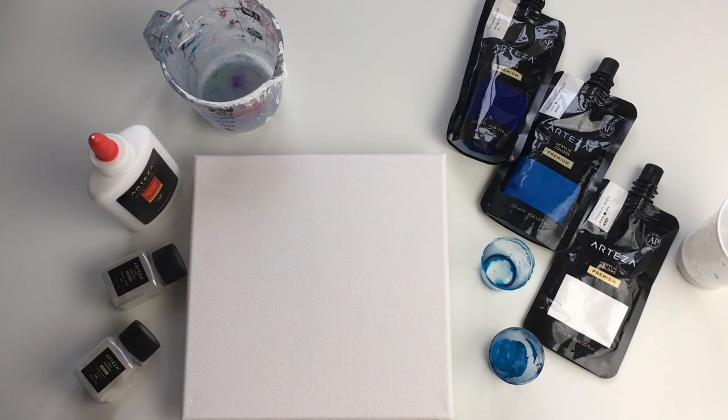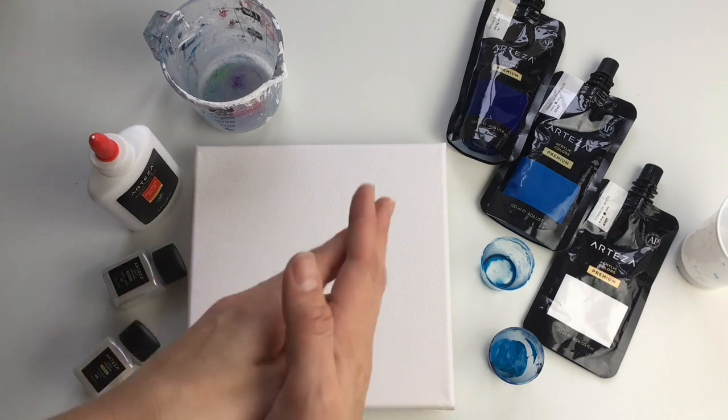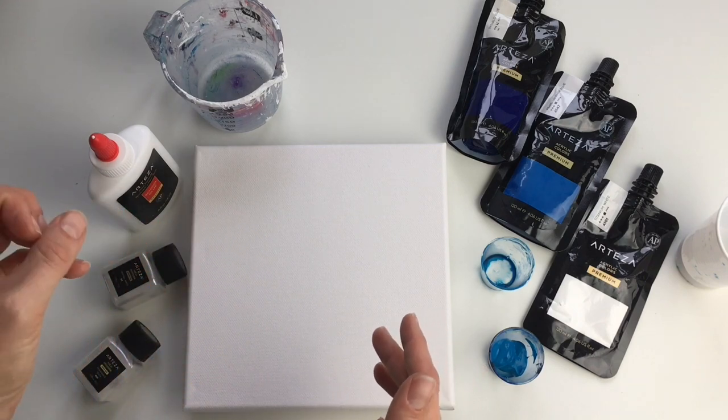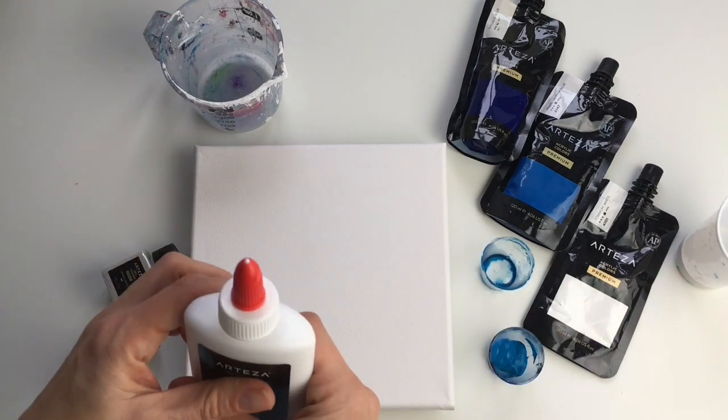Hello everybody! Welcome to Me Paintings. I'm happy to see you again. Thank you for watching my video. Today I will be making a special Christmas acrylic pour. I recently received lots of questions asking how do you mix your pouring medium and how do you mix your colors, so I decided I'm gonna show you everything from the beginning so you can do it too.